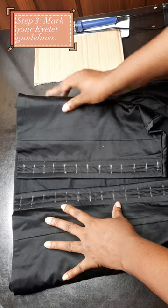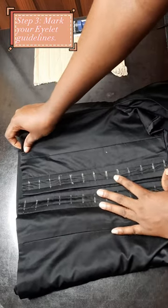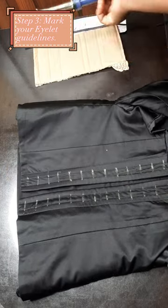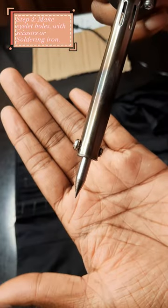Step three is to line out or map out where you are going to be making your holes. I used a one-inch interval for my eyelets placement. Step four is to make your holes.